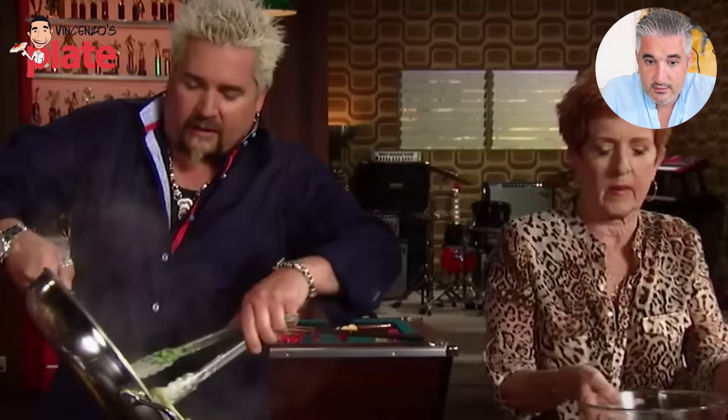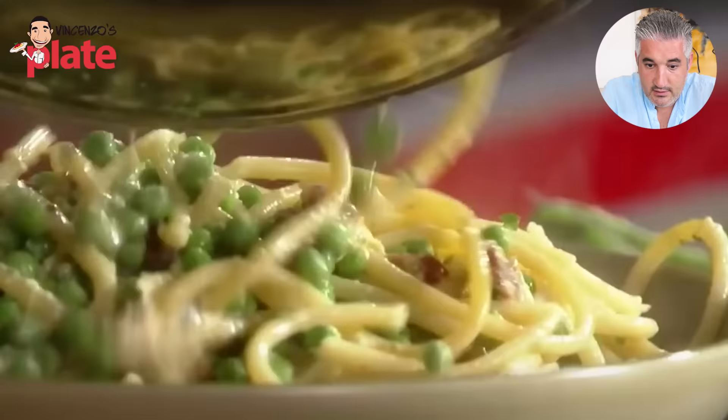I don't see any creaminess at all. Do you see any cream? To me it looks like spaghetti aglio e olio with pasta. Where is the cream? The pancetta is already there, beautiful color — but I do not see the carbonara cream.